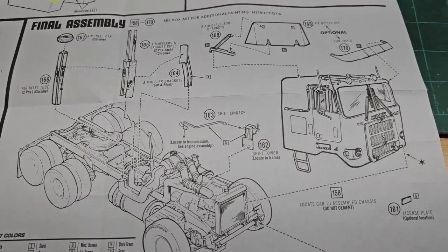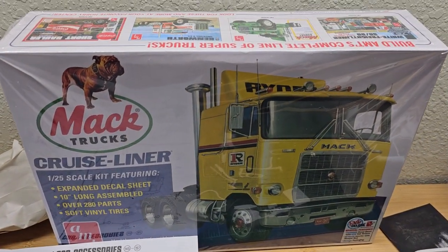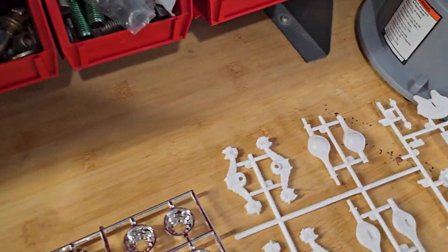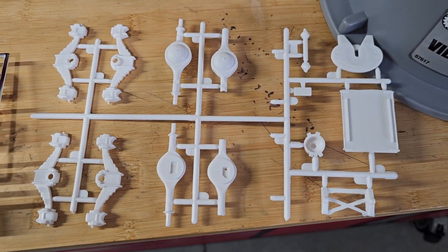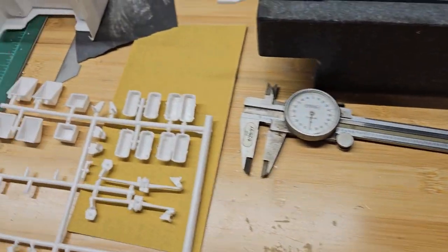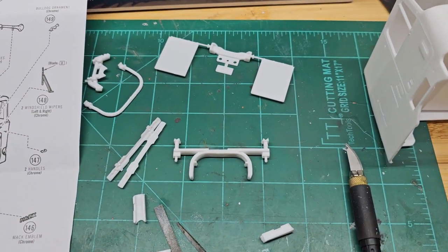That's about it for today — it's Friday so I might do another video on progress. I'll probably also assemble some of the suspension pieces and fit those to make sure they align correctly in the chassis as I go. Then we have sub-assemblies to do, and this thing should move right along. I'm pretty confident it's going to come out to be a nice addition to my truck collection.